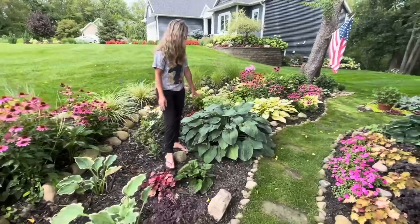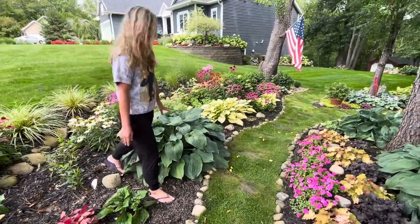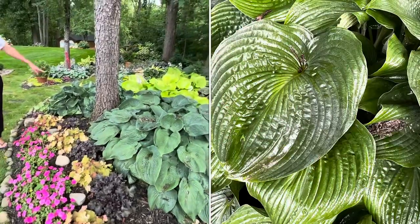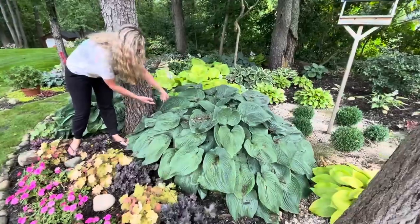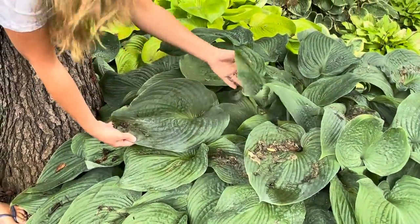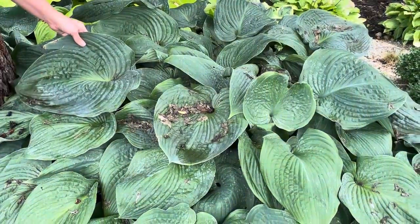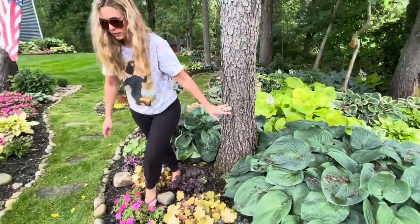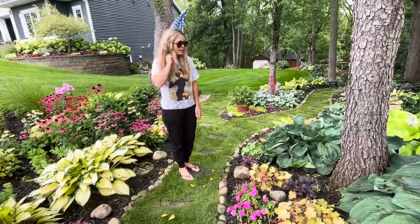This hosta right here is another Blue Angel — it is giant. This hosta over here is also a Blue Angel and has been in the ground a lot longer. You can see just how big these leaves are and they're so pretty. I just love the blue tint and the ribbing. They're a really great hosta if you need something to make a big giant impact in your garden and take up a lot of space.